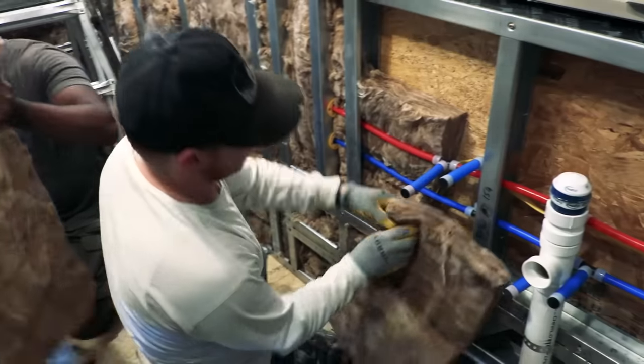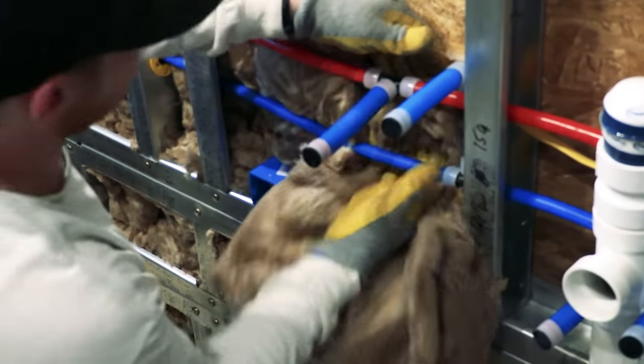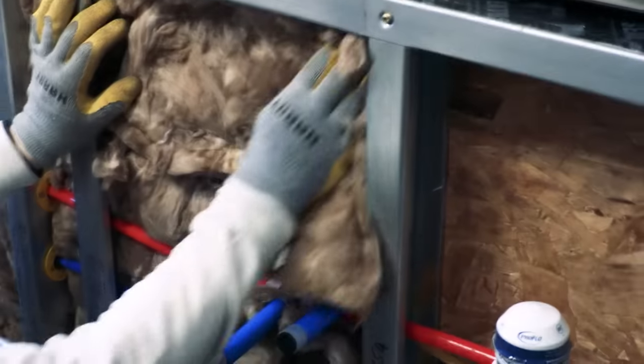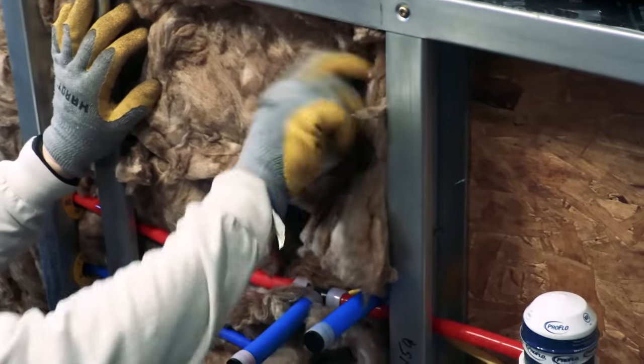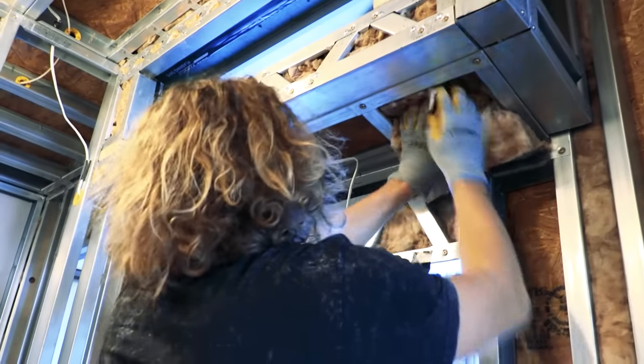At this stage we also insulated the home. We used Earth Wool insulation. It was tricky to make sure all the cavities were filled, as there were some pretty tight spaces to cram into the steel frame — still, it's worth taking the time to get it right and make sure the home is well insulated.